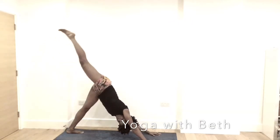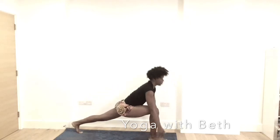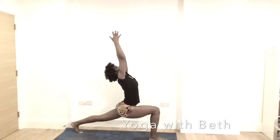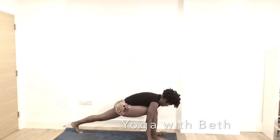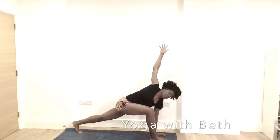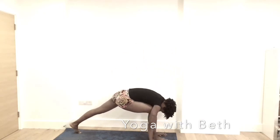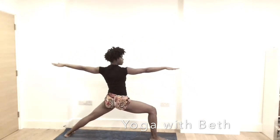Inhale, reach the right leg up. Right leg in between the hands. High lunge — reach up high. Exhale, bring the hands to the mat. Inhale, left hand stays, right hand reach high. Exhale, right hand stays. Spin the left heel down. Inhale, into warrior two — Virabhadrasana two.